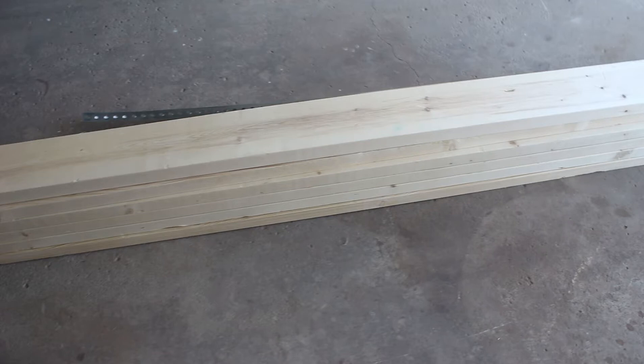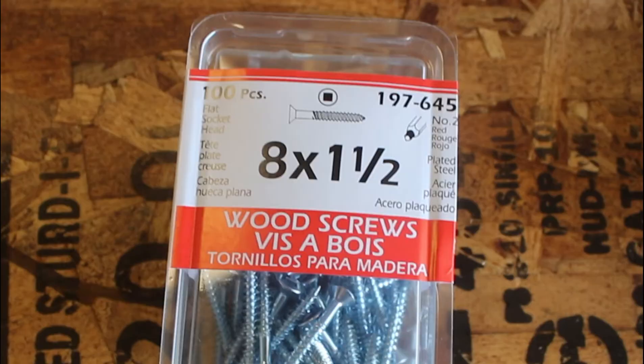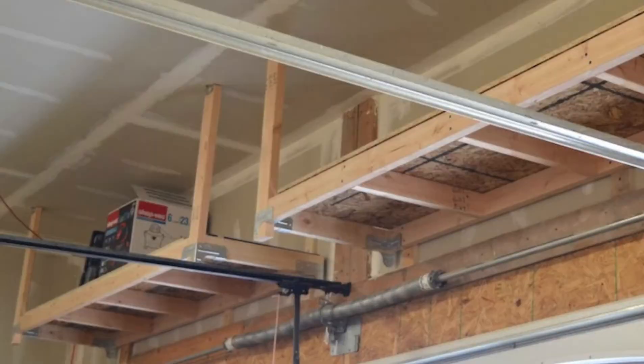The materials I picked up for this build were eight 2x6x8-foot boards, three sheets of 7/16 OSB board, three 6-foot lengths of flat bar, number 14 by inch-and-a-half screws, number 8 by inch-and-a-half screws, and 24 flat washers.